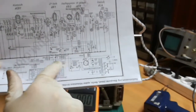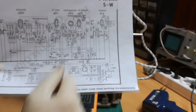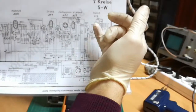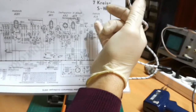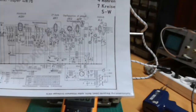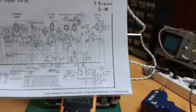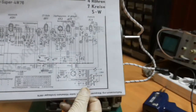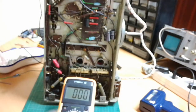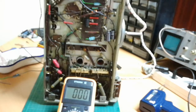If high voltage appears, then we are ready to put back the tubes one by one. We'll check first how the low frequency audio amplifier is working. If it's working, we go backwards toward the antenna to inspect all parts and see if tubes are working correctly. If not, we'll search for replacements. There are also some capacitors that need to be changed, so we will go step by step.